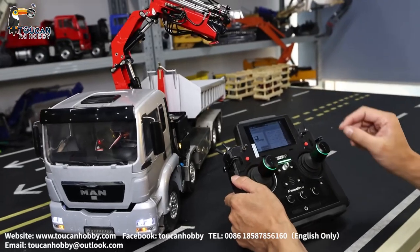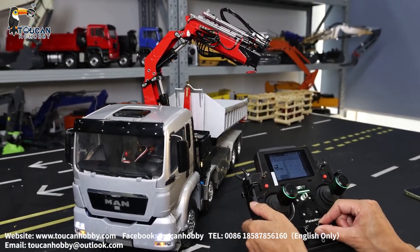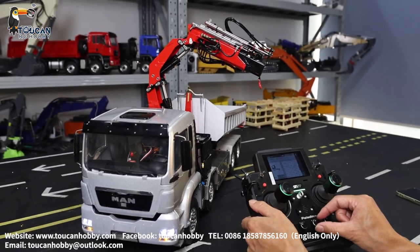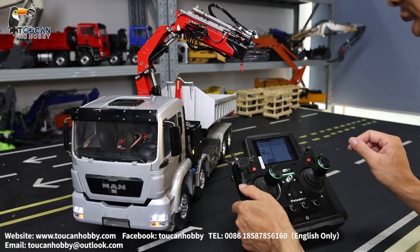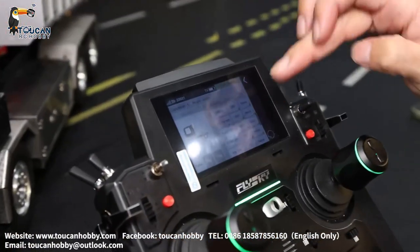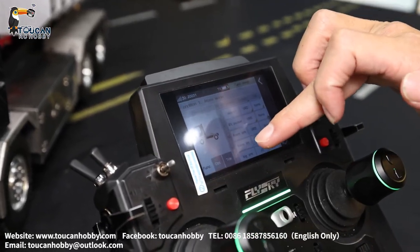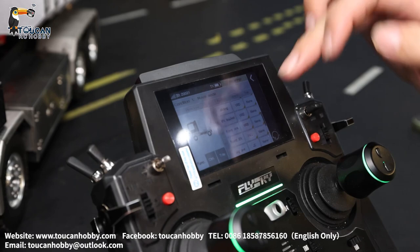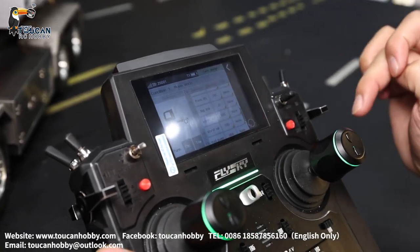Let's check channel 10 — front arm reach out and in, that's VRB. So to summarize: channels 9, 10, 11, 12 are all checked. Lift bucket, front arm reach out, front arm lift up, big arm lift up and down — J2. That's for the 12-channel.